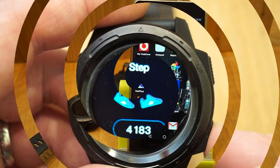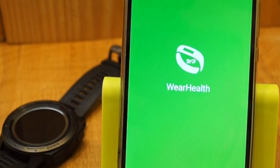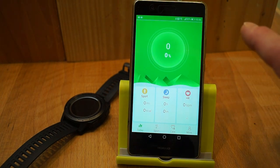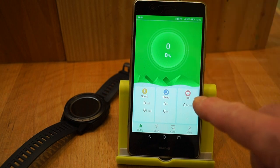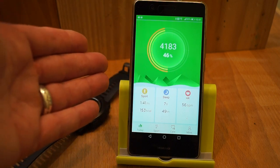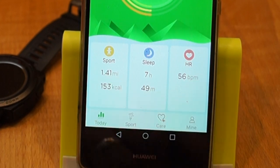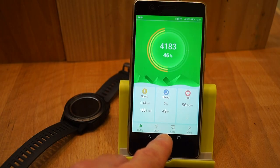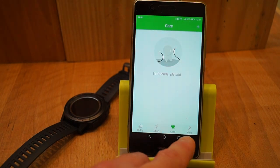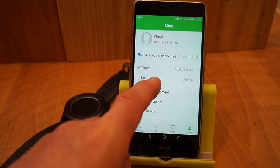I think we ought to take a look at the app now. The app for this particular watch is called Wear Health — it's just loading up, it'll take a few moments to capture all the information from the watch. There we go. You can see there's your sleep, there's the sports, the calories, the miles you've done, your heart rate. There's also a map on this so you can map out where you've been running, and there's a care feature where you can add friends to share your information. There's my target of 9,000 steps and my sleep target is 7 hours.